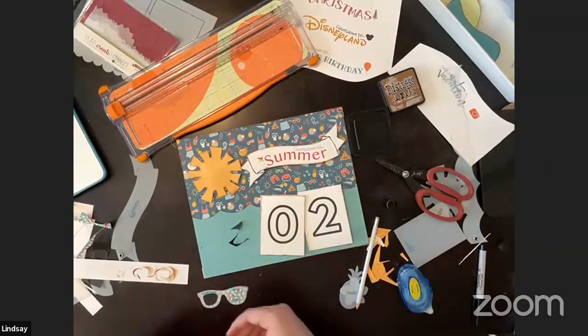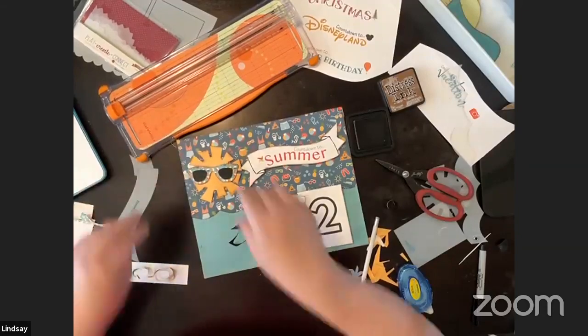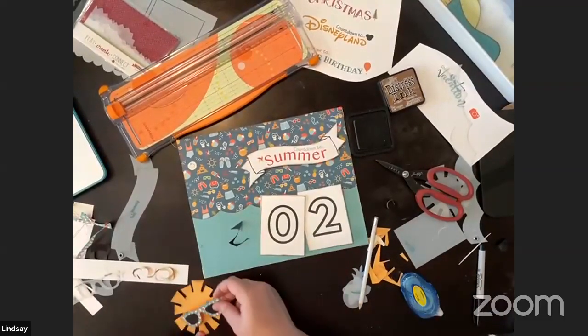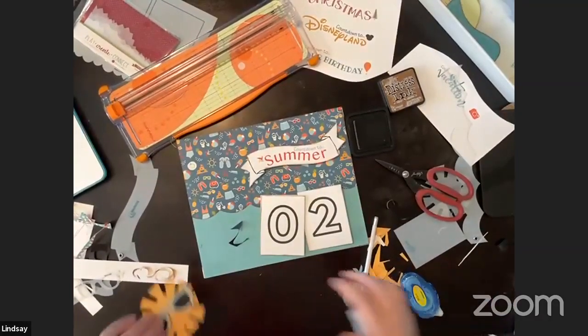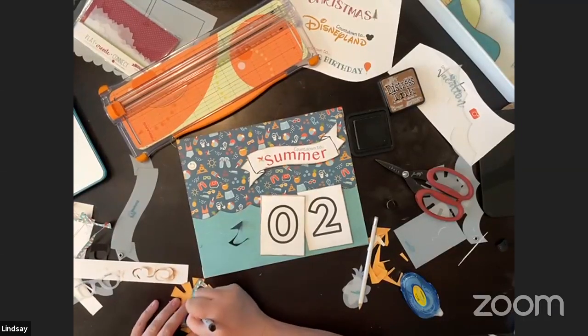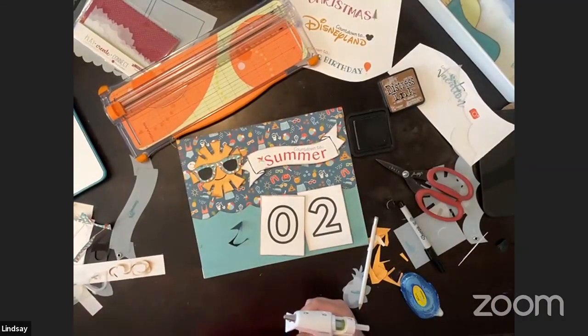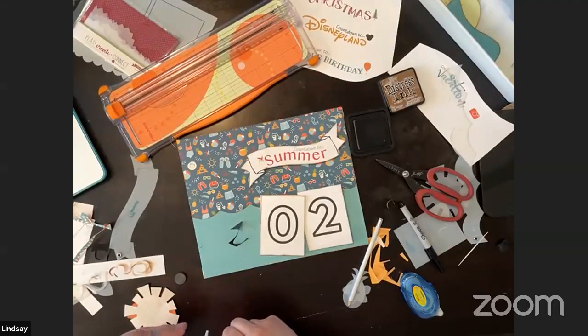I redid the sunglasses because it was a little too wonky, so now we have our little sunshine guy ready to party. I'm going to glue him together and I think I might give him a smile — though once I draw it on there I'm stuck with it. The smile happened, so hopefully it's a good choice! I'll add a couple of magnets for him.